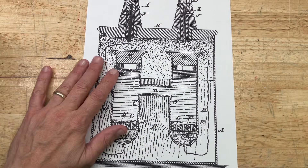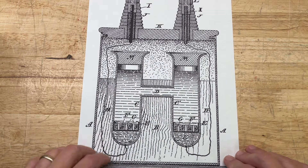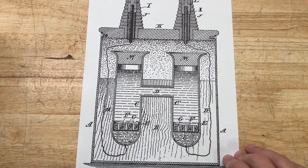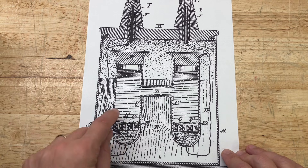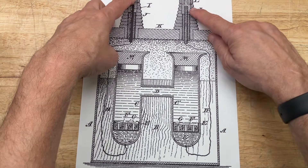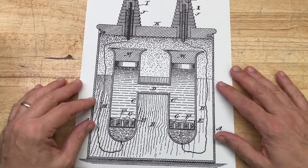Here we have the actual drawing from Edward Weston's patent for the Weston cell. I'm not a chemist but I'll try to explain: it's an H-shaped glass tube with two chambers. On the anode side we have mercury at the bottom, and on the cathode side we have an amalgam of mercury and cadmium. The electrolyte is cadmium sulfate, and somehow the chemistry provides a reaction that produces exactly 1.01830 volts through platinum wires sealed through the glass.